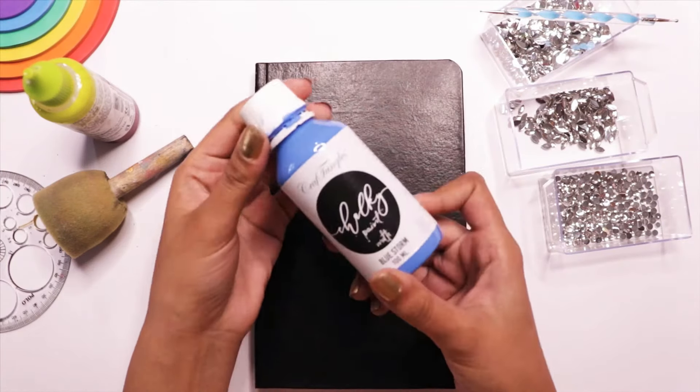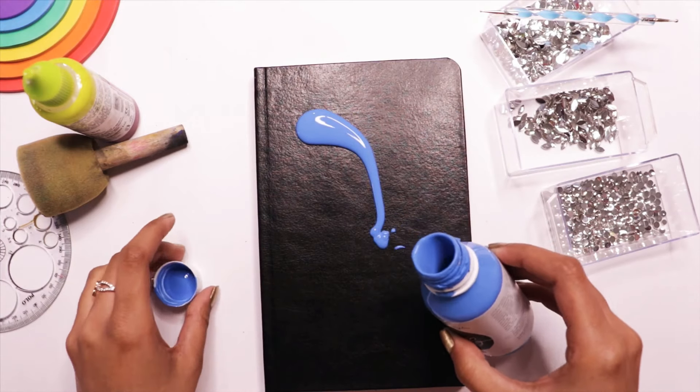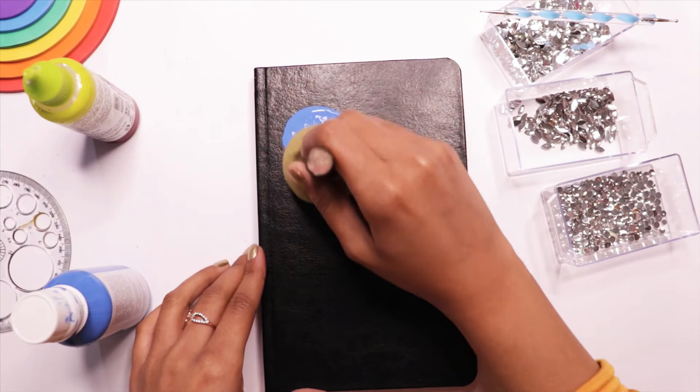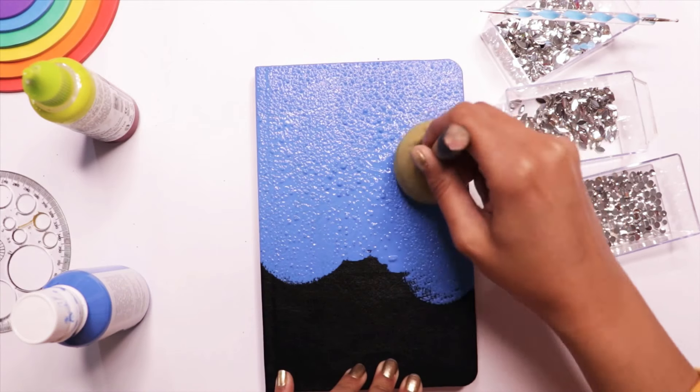For sketchbook number two, I am again using the chalk paint but this time in blue color, applying it evenly with the help of a sponge brush. This time I only had to apply a single layer of paint.